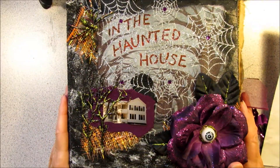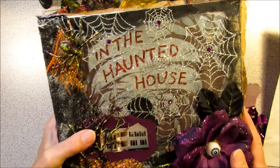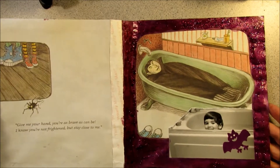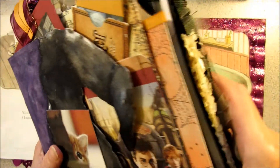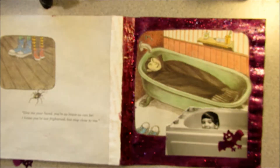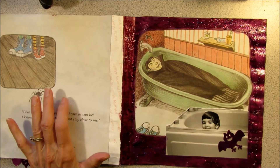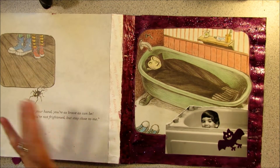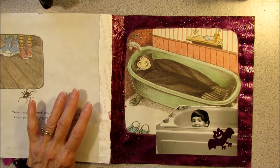Howdy, Possum Patty here and I'm junk journaling in the haunted house Halloween fall junk journal memory keeper book. I'm trying to get at least one signature done so I can show you how I sew them in. I had too much chunk so I'm trying to think flat, flat, flat for the last couple of pages. This is the second signature and it's almost done.